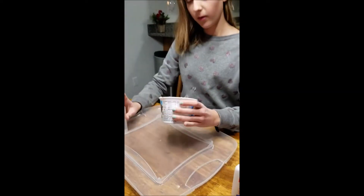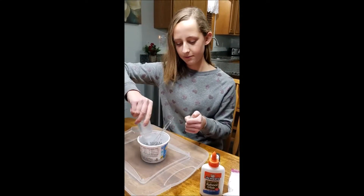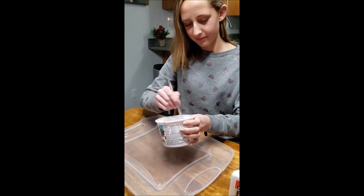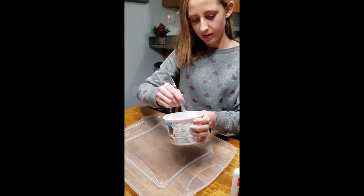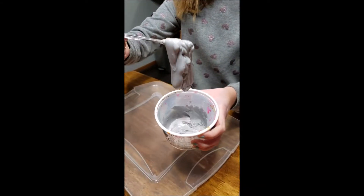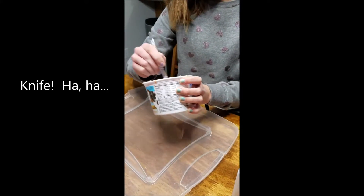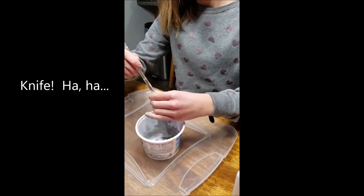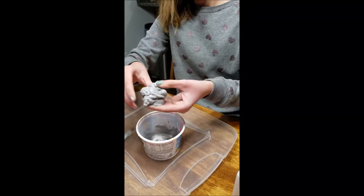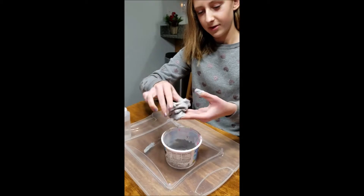Now I'm going to add more of the activator to make it into a slimier material. Once it starts to get a little bit so that you can pick it up with your mixing material, then you can take it out and just start kneading it. Even if it's a little bit sticky yet, you just have to keep trying to mix it.